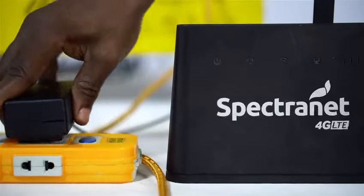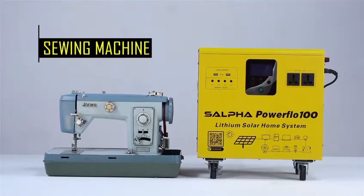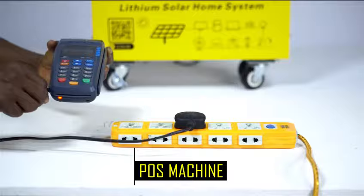fans, laptops, router, fridge, sewing machines, POS machines, and more.